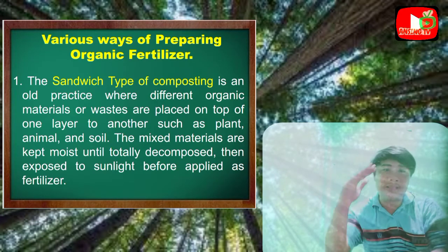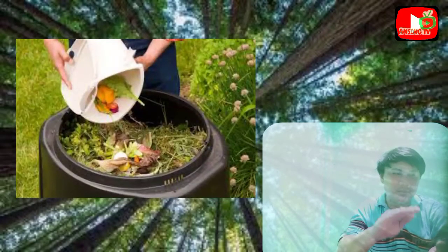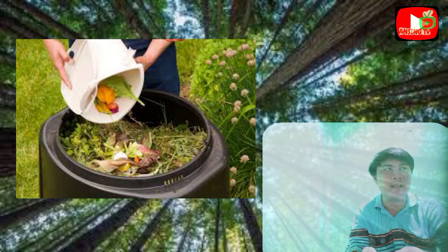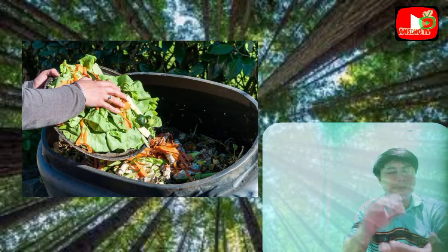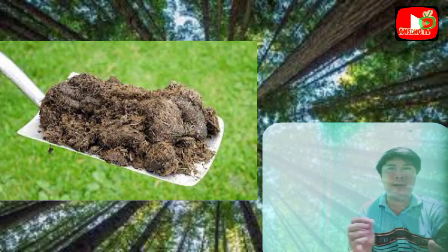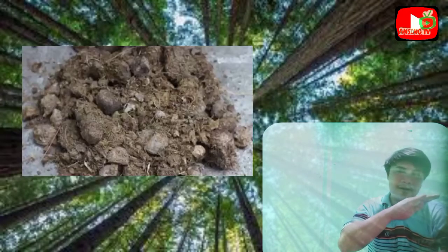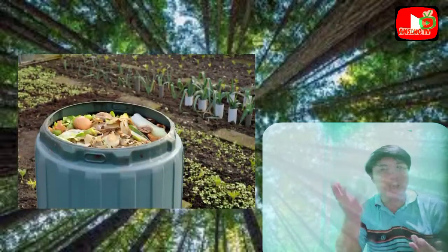For example, in a container: first layer, put a little soil — or better yet, carbonated rice hull. Next layer, add plants — dried leaves, bark, banana peels. Then another layer of soil, followed by animal manure such as from carabao, goat, or chicken — whatever can decompose. Cover again with a little soil, then add another layer of organic material. That's why it's called the sandwich type — you just keep layering.